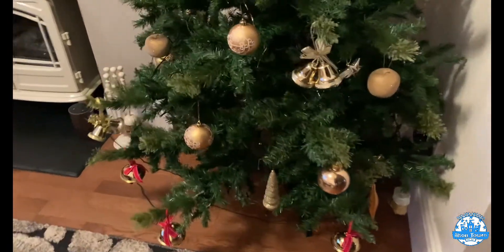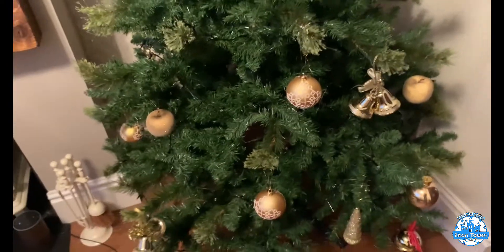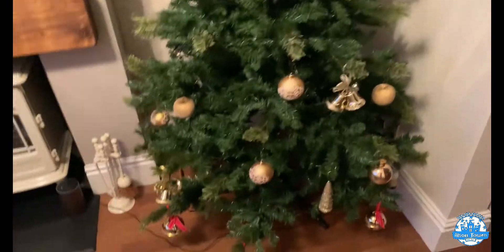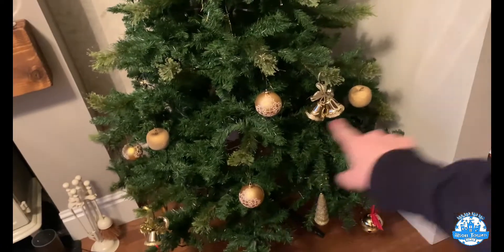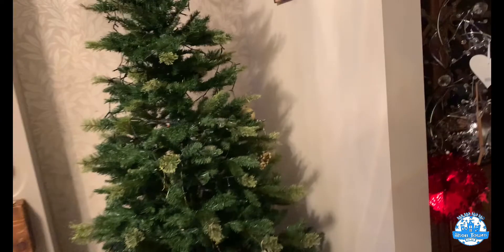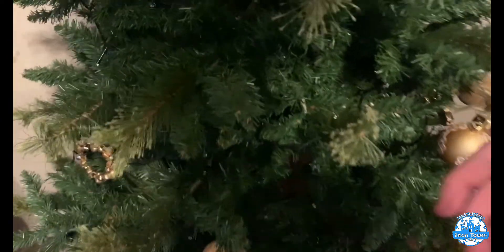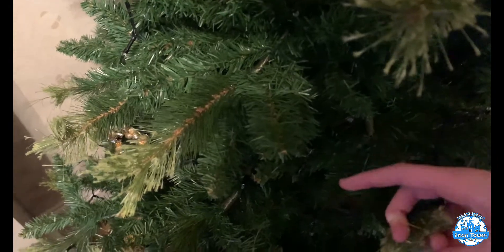So I'm just starting on the Christmas tree now with the baubles — these are what they look like. Tip for you: if you've never done a Christmas tree before, the biggest baubles at the bottom and the smallest at the top. I think you'll know that anyway. And we've got room for the special guest at the top as well. That's not even half of the baubles that Nana owns — she's got hundreds and hundreds of them, bags in the loft. There we go — just put it on there. I'll literally just slam it.